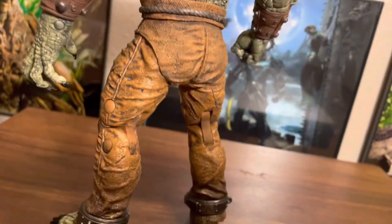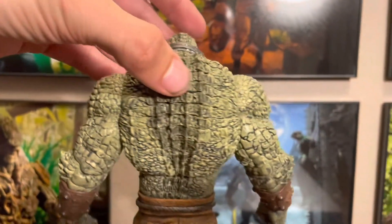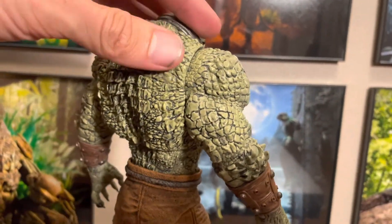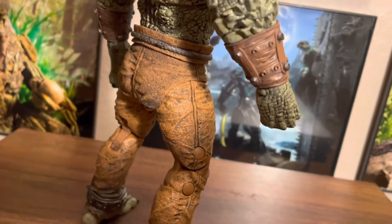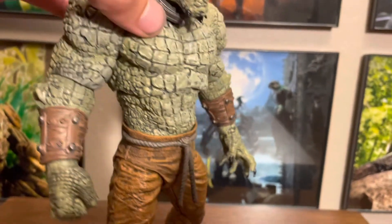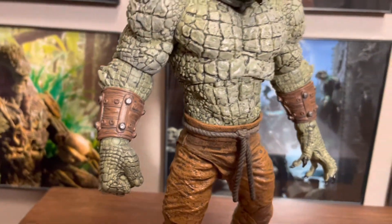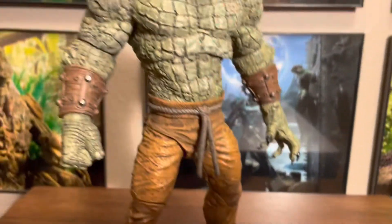I decided not to do any other touch-ups, just the black wash. But what a difference it makes — now all the textures really shine through: the textures in the pants, the textures on his skin, and even on the gloves, they look more like leather now. Super simple.